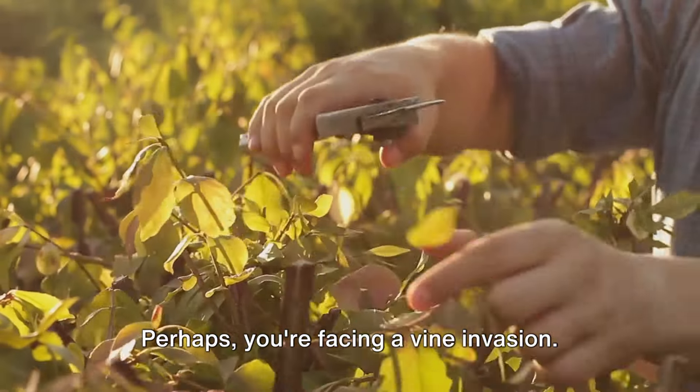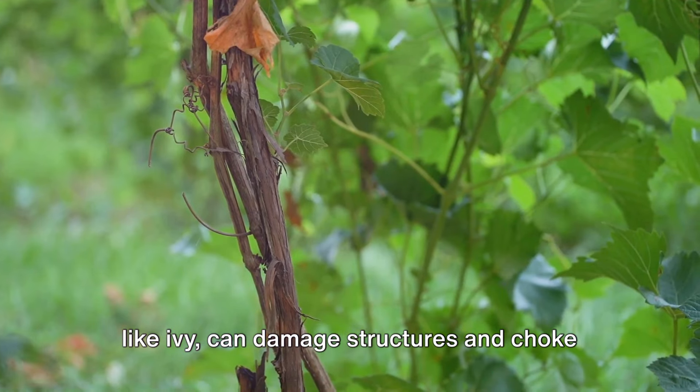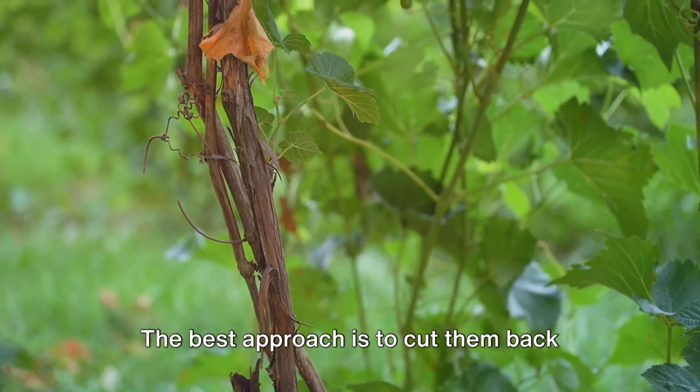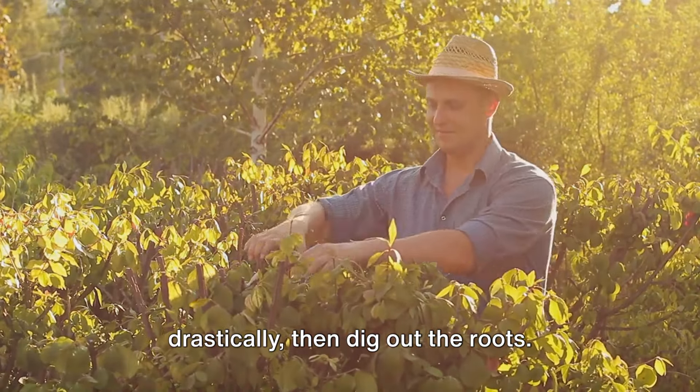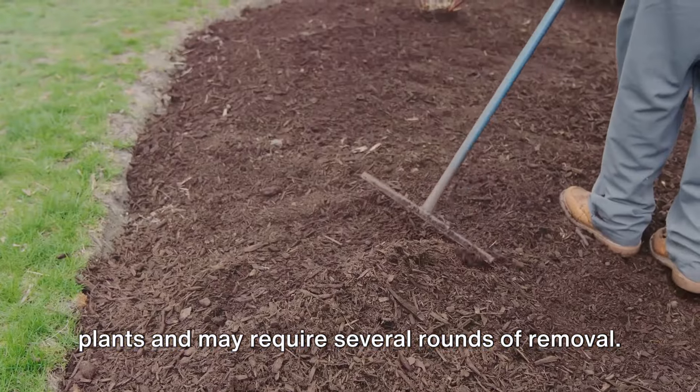Perhaps you're facing a vine invasion. It's important to know that some vines, like ivy, can damage structures and choke other plants. The best approach is to cut them back drastically, then dig out the roots. Be persistent, as these are tenacious plants and may require several rounds of removal.